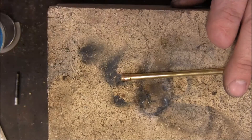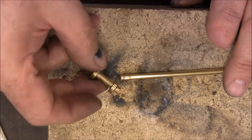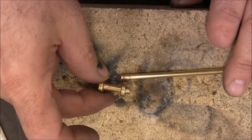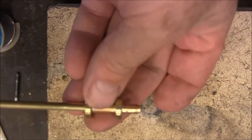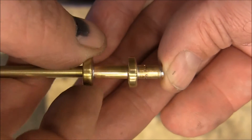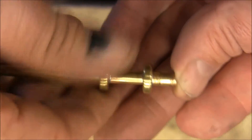Before I do anything else, I want to take both of these pieces and clean them — be sure I get all that flux off, because it's got acid in it. Anything I used to clean this with, a file or anything like that, is gonna rust due to that acid if I don't. All right, so that's got them soldered on there and I've slid them together.